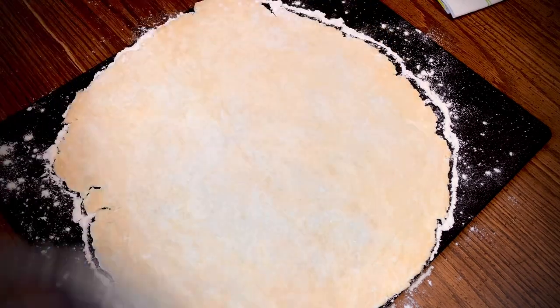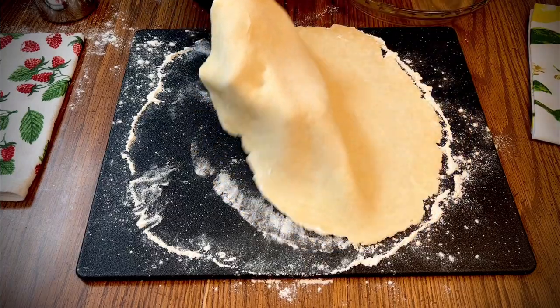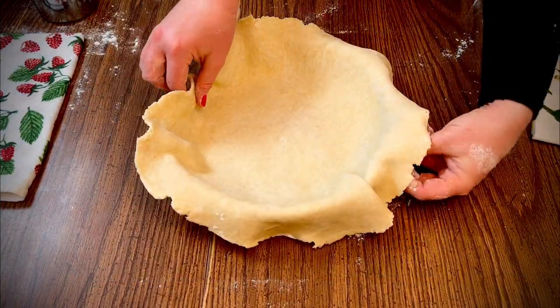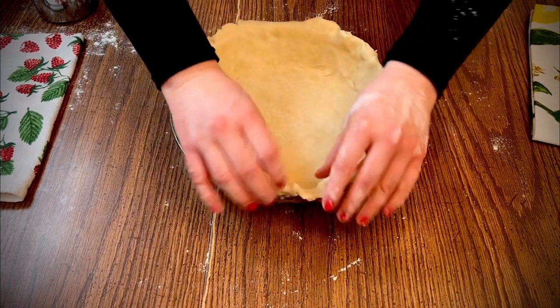If you see a little place where your dough is starting to crack, just press together and keep rolling. Double check to make sure the crust is larger than your pie plate, and then gently transfer the dough and adjust to center it the best that you can. If the dough accidentally tears, it's not a problem — just press it together.